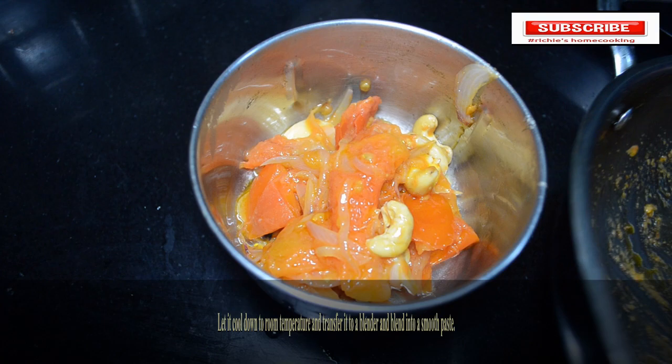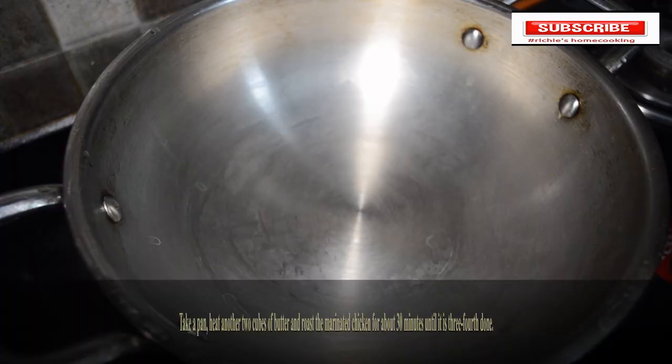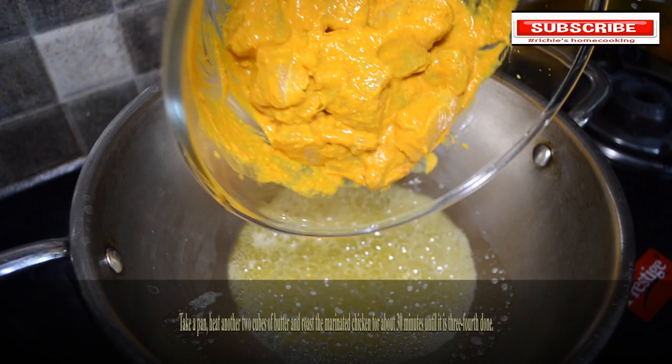Take a pan, heat two cubes of butter and roast the marinated chicken for about 30 minutes until it is three-fourth done.